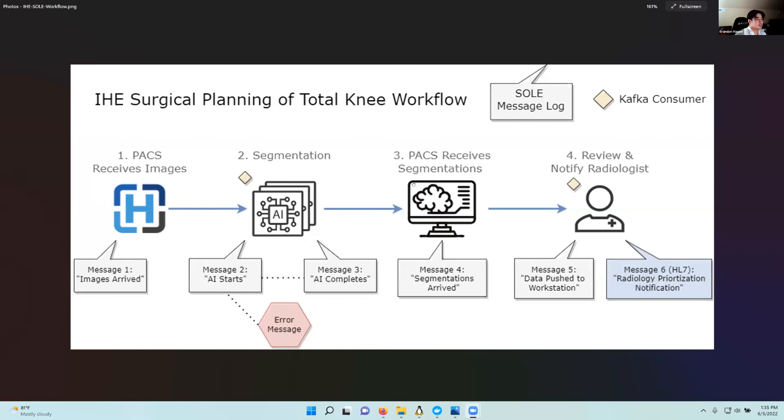At a technical level, this is a diagram of how our workflow works. We use an IHE SOLE message log to keep an audit trail of all events happening, and these SOLE encodings are encoded as FHIR JSONs to be streamlined across the entire process. We start when images arrive in the PACS — in our case, Orthanc. We send a message that they have arrived. Then segmentation begins: the AI starts to process and sends a message. There's a checkpoint to see if the image can even be segmented. Once the AI completes, it sends a third message, we create a DICOM-SEG and send it back into the PACS, and send another message that the segmentations have arrived.